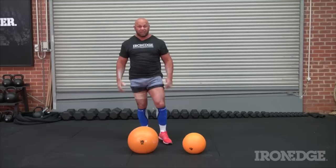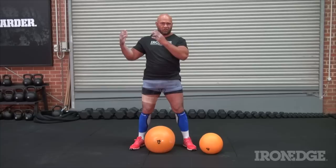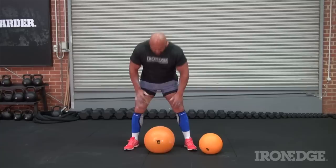When it comes to exercising, probably the most basic thing that you can do with dead balls is to shoulder the dead ball. I do this with Atlas-style stones, natural stones, and also dead balls. The benefit of using dead balls is that you're not going to scrape your skin with stone, and you're not going to damage the ground either.